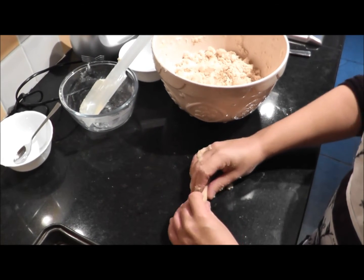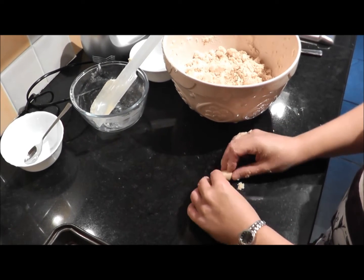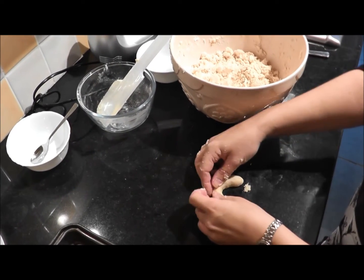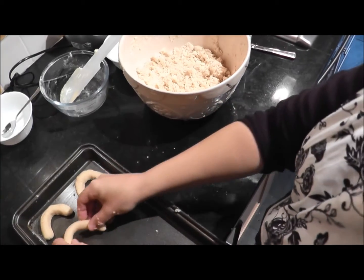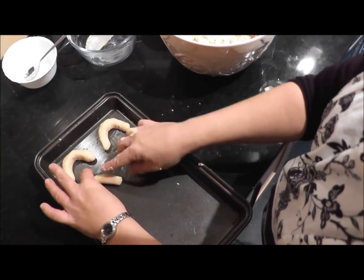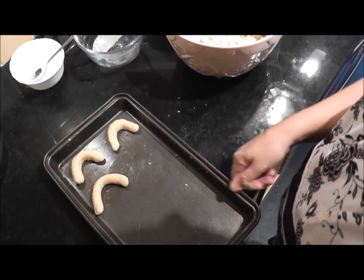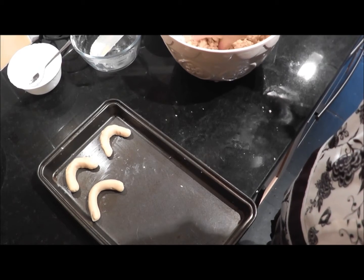I've got roughly 10 centimeters and I'll just shape it into a horseshoe or crescent shape like that, and then put that on a greased baking tray. Space them apart a little bit so they do rise a touch, and then that goes into the oven for about 15 minutes.